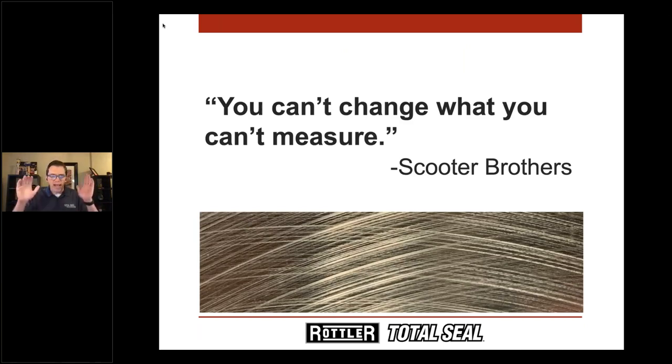Let's get started on the presentation. I have to give a shout out to Scooter Brothers at CompCams, because: you can't change what you can't measure. Billy wanted a CNC machine to CNC grind camshafts, but Scooter's point was it doesn't matter if you can't measure the difference in how the machine makes the cam. So they had to buy an Adcol first to measure what they were making. Then you can change your process and know you're heading where you want to go.